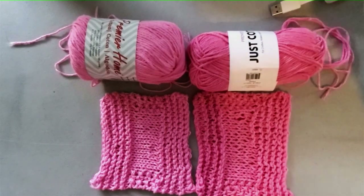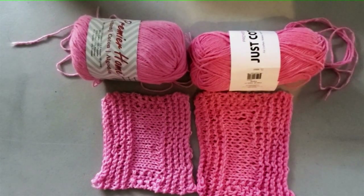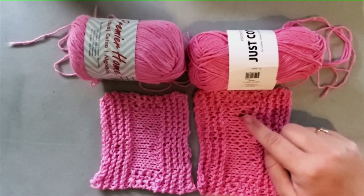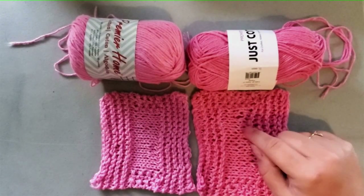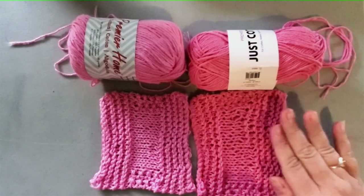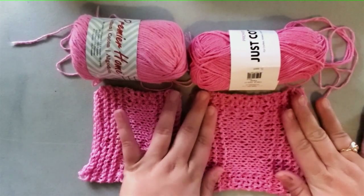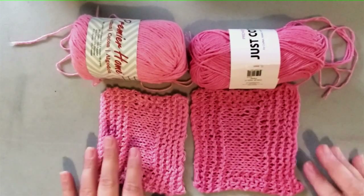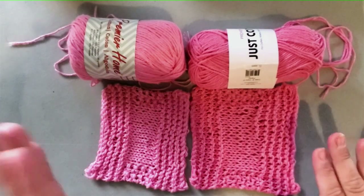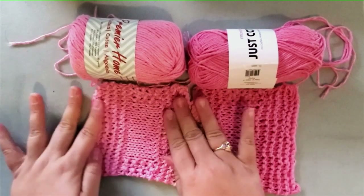The first swatch has a lot of mistakes because I was talking on the phone with my sister and apparently I can't do both at once — there are yarn overs where there shouldn't be and uneven stitches. So we're not going to use that as a judgment for how the yarn works up — we'll pretend it's as perfect as the second one.